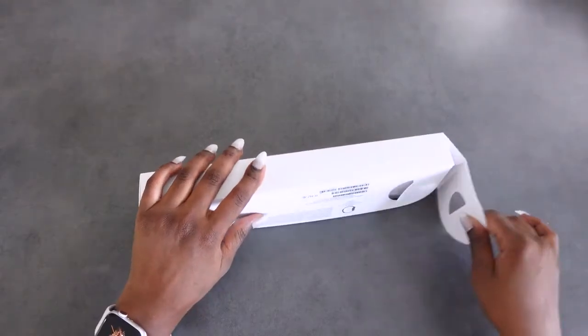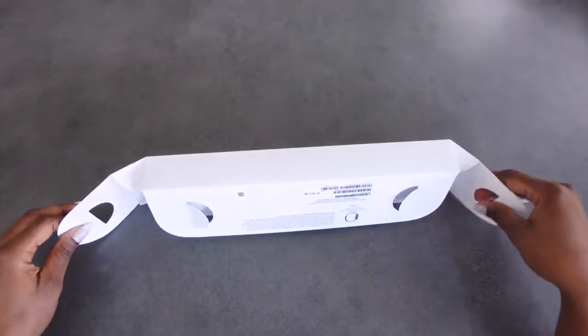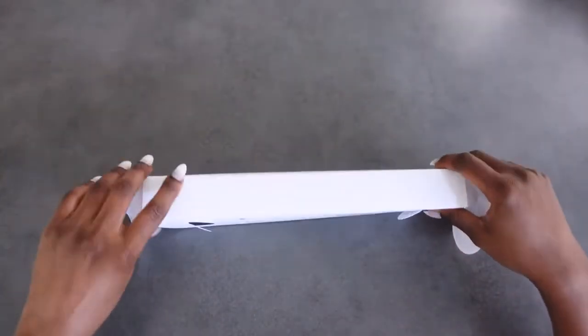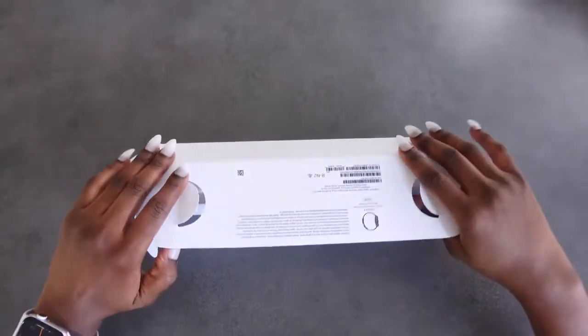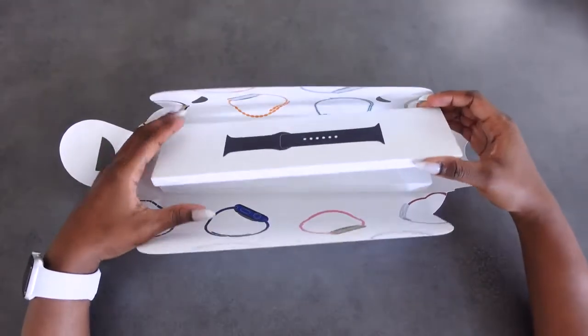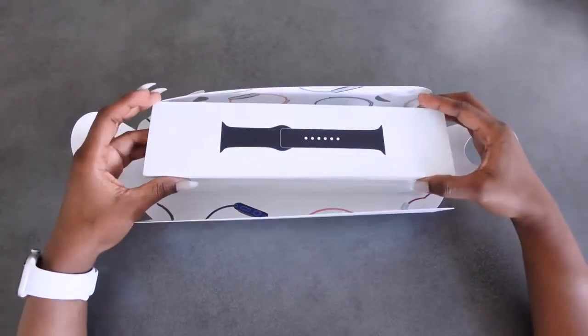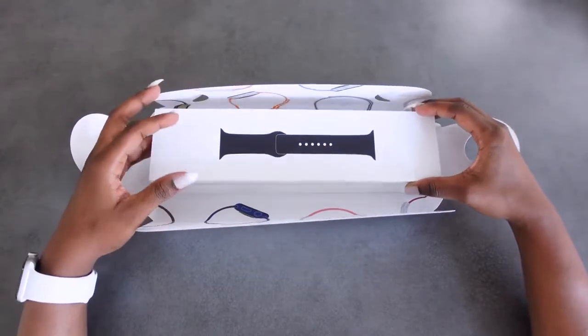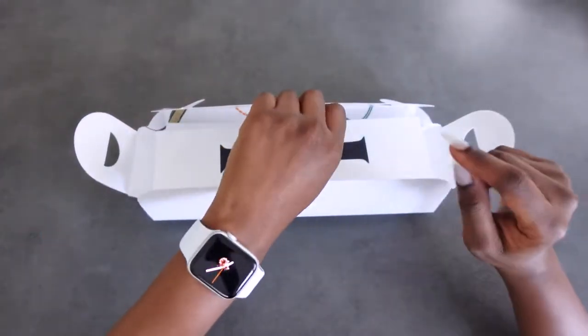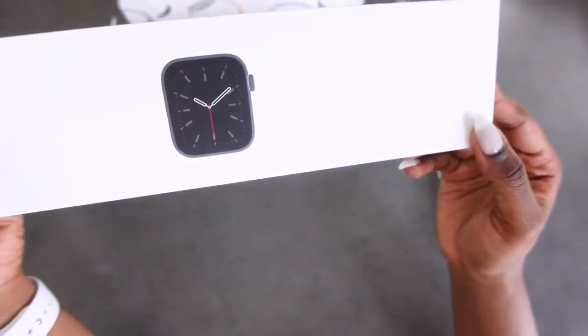If you've ever opened Apple products, you know that their packaging is really nice — very detailed and clean. I have opened this before already, but I put it back in the box so I could show you. I'm just currently using my other one.